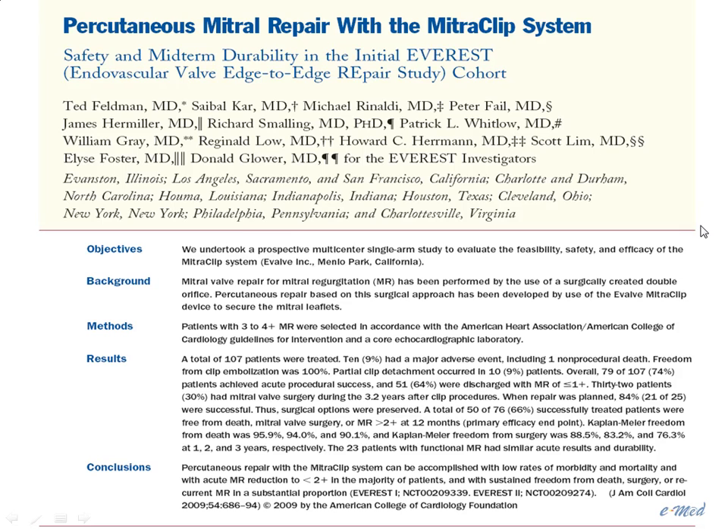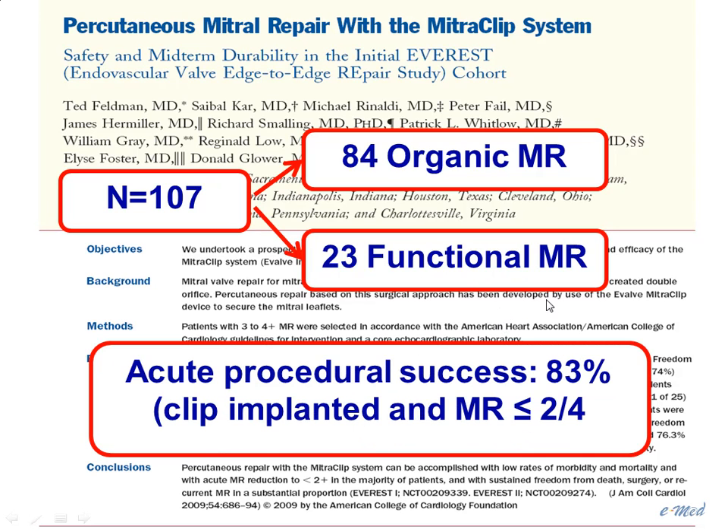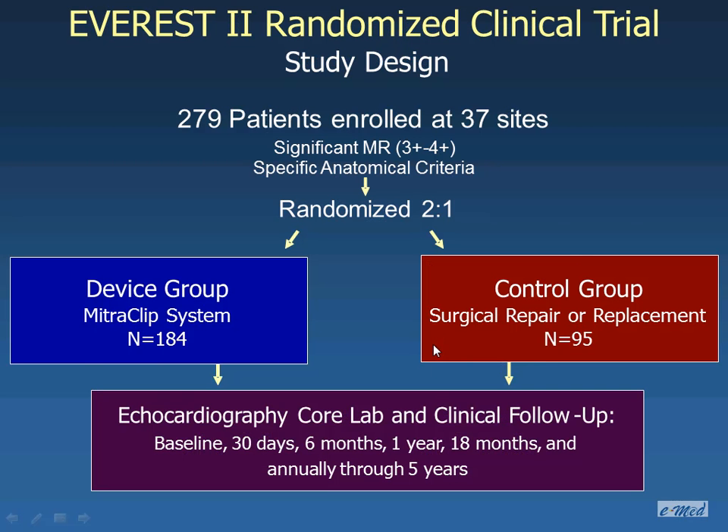Results were first published in JACC in 2009 — the EVEREST I trial. 107 patients were enrolled: 84 with organic mitral regurgitation and 23 with functional mitral regurgitation. Acute procedural success was 83%, meaning the clip was implanted with no significant regurgitation — at least grade 2 or less. Since safety and efficacy were proven, the EVEREST II trial was developed: 279 patients enrolled in a randomized two-to-one study, two for the MitraClip and one for surgery, with ECHO evaluated by a core lab.